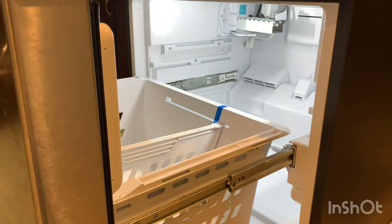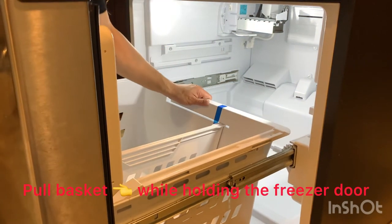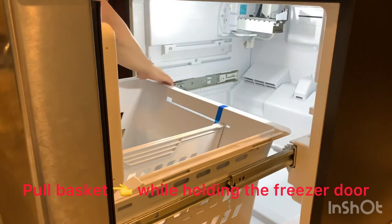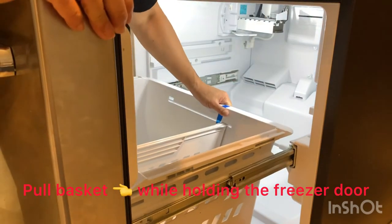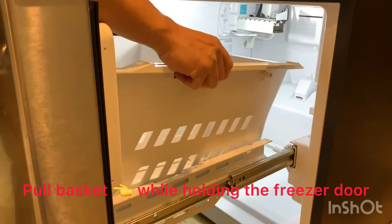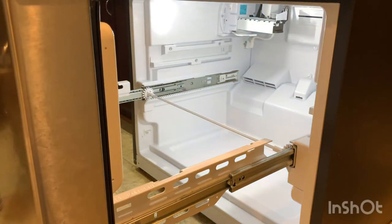We'll go ahead and move this top portion out of the way right here. All you need to do is pull this thing forward. You might need a little bit of force. Hold it still and then pull this forward. You should be able to lift it up like this — lift it up and out.